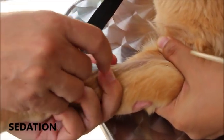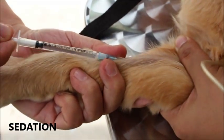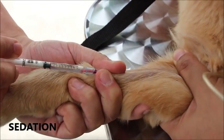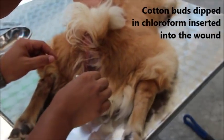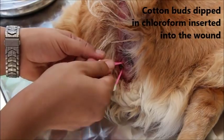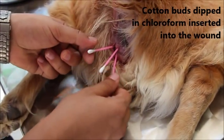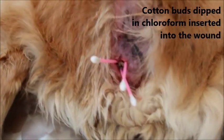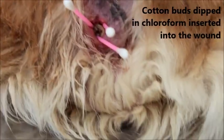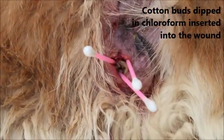First, the dog is sedated to reduce the pain and discomfort it might feel during the procedure. Next, cotton buds dipped in chloroform are inserted into the wound to flush out the maggots inside. The cotton buds are placed in a systematic manner and are removed after 5 minutes.